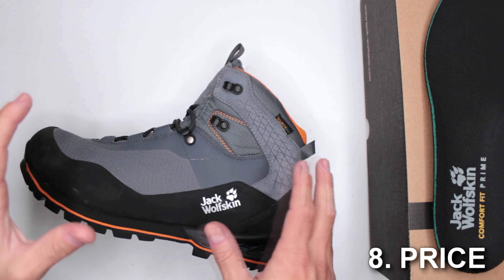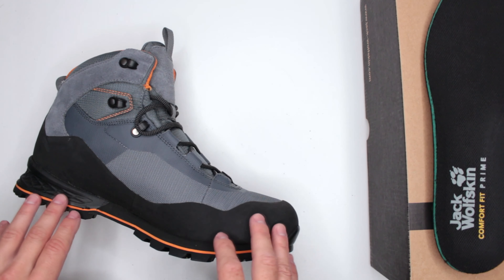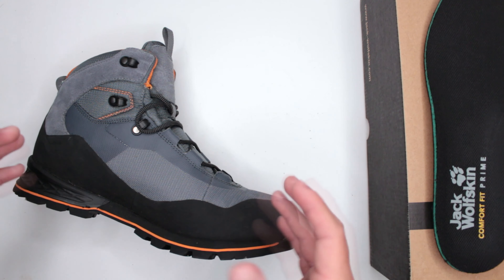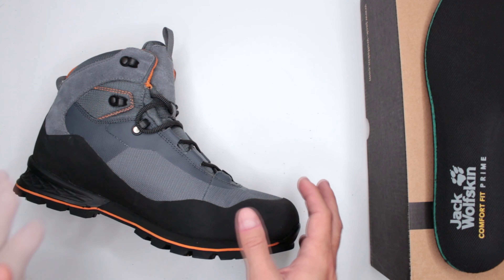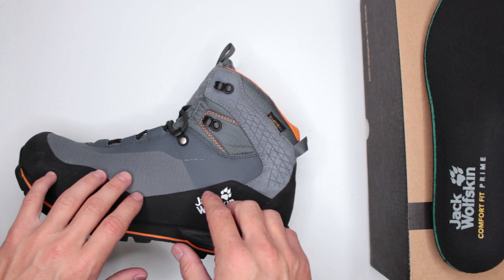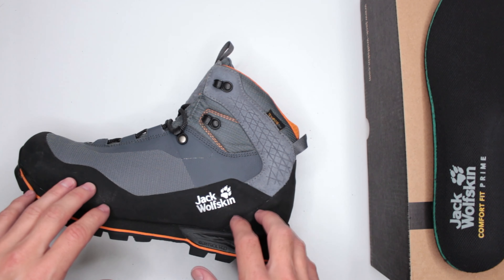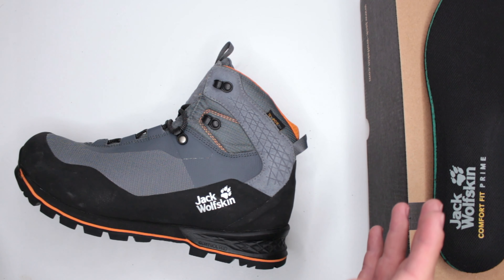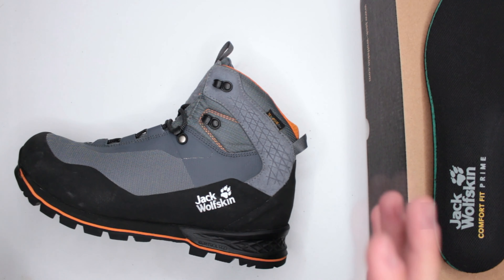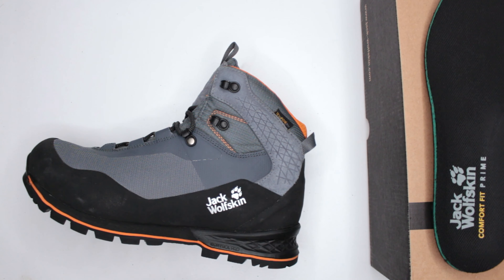Criteria number eight: pricing. These are currently $165 on Amazon — the link is in the description below. That's on the pricier side, but a fair price for quality hiking boots. However, in that price range there is serious competition from Salomon, Lowa, La Sportiva, and Salewa, and even cheaper options from Columbia. I'd definitely recommend looking around — I've done plenty of reviews on this channel.